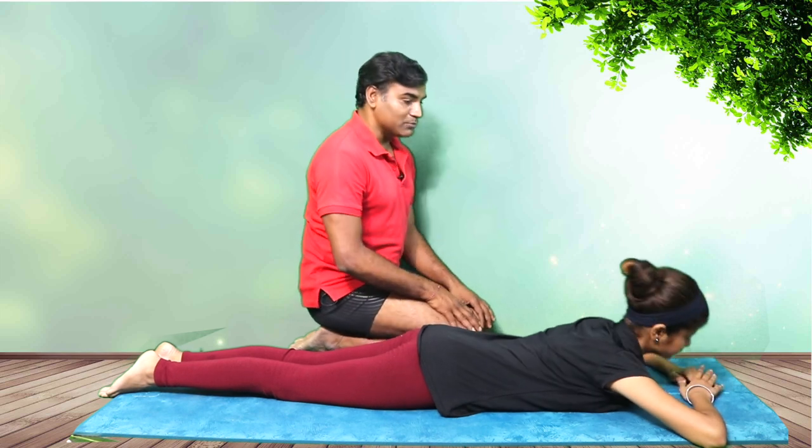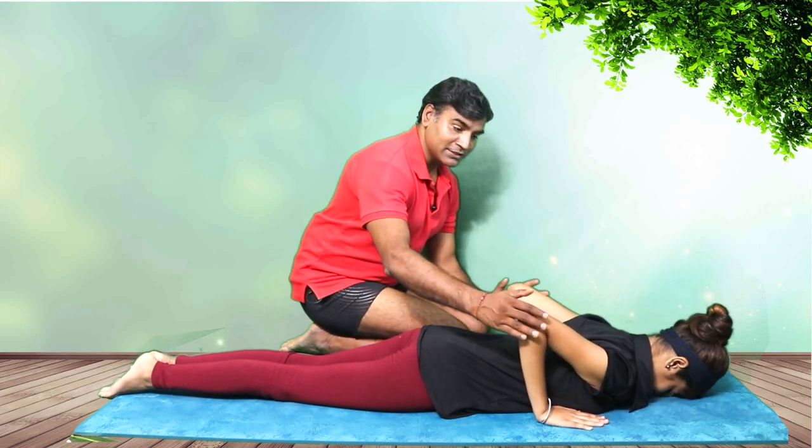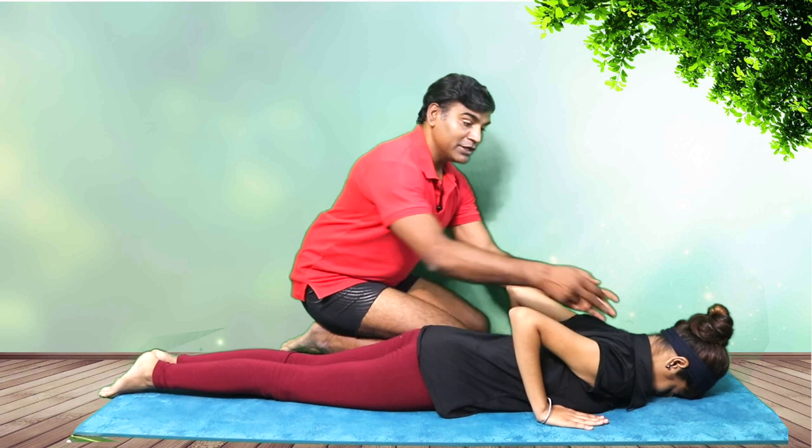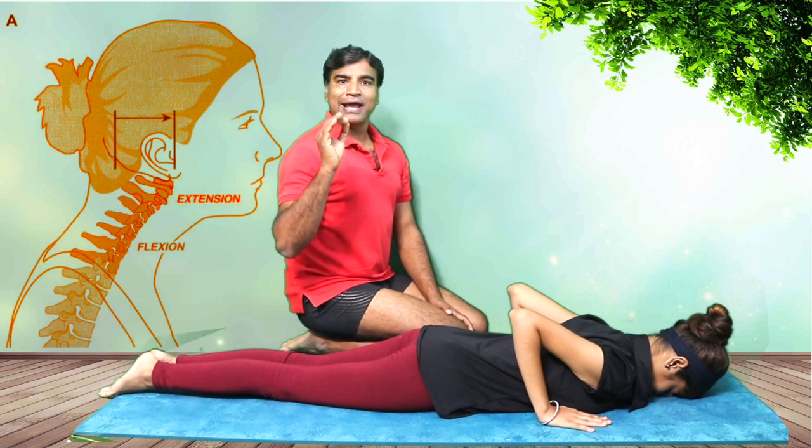Now I'll ask Ritika to get into the starting position of Bhujangasana — forehead on the floor. The elbows are near to the body, the shoulders are down, and the neck is long.